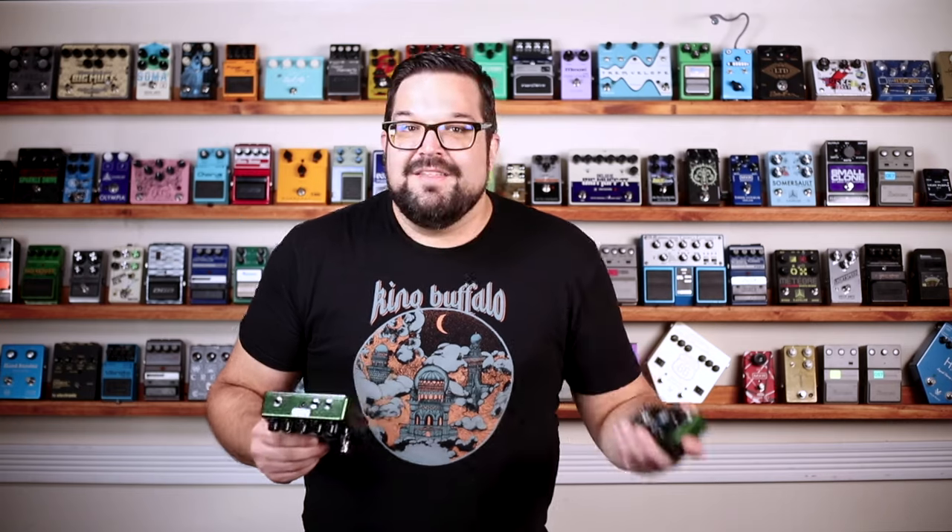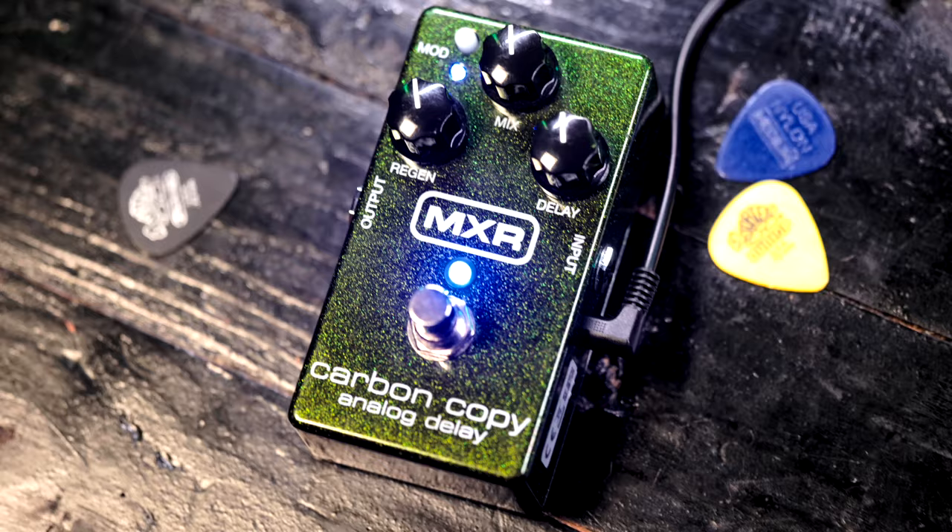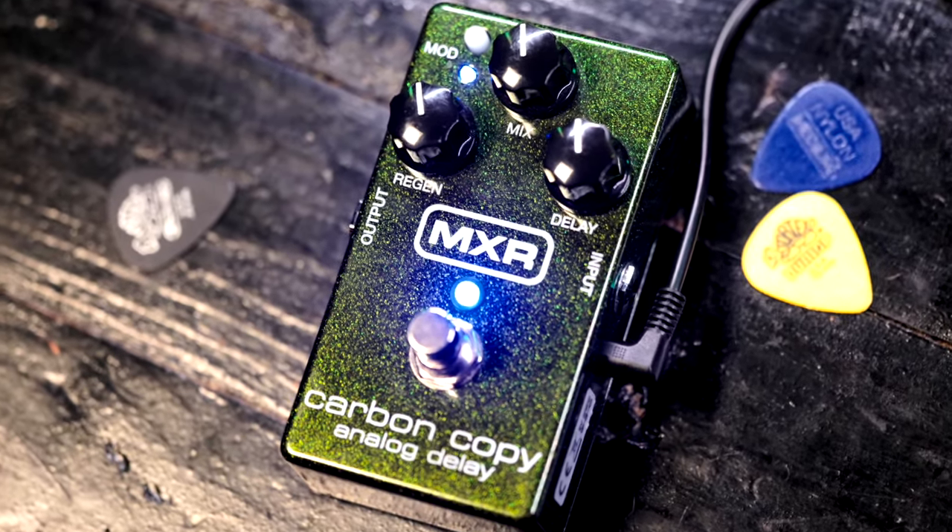The Carbon Copy. The MXR Carbon Copy was a bold return to the basics — 600 milliseconds of Bucket Brigade fun, with knobs for delay time, regeneration — that's feedback — and mix.